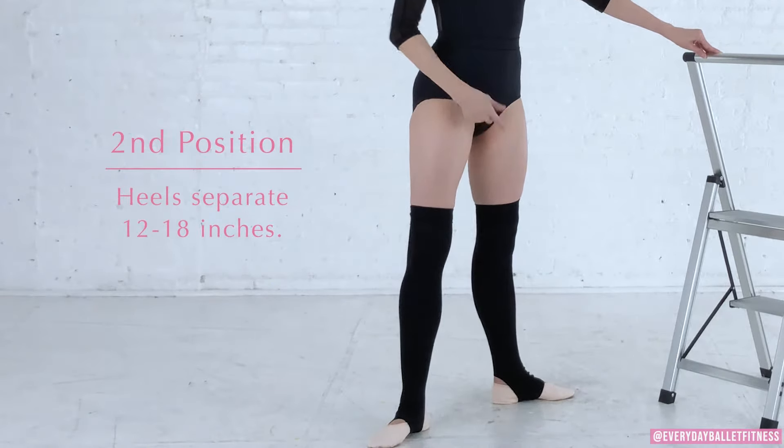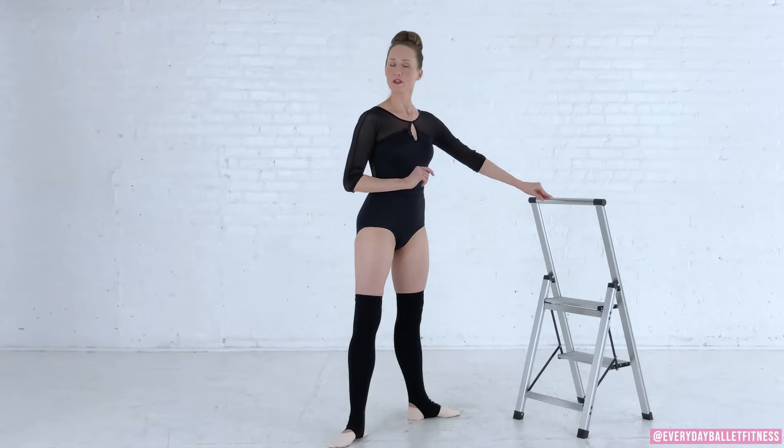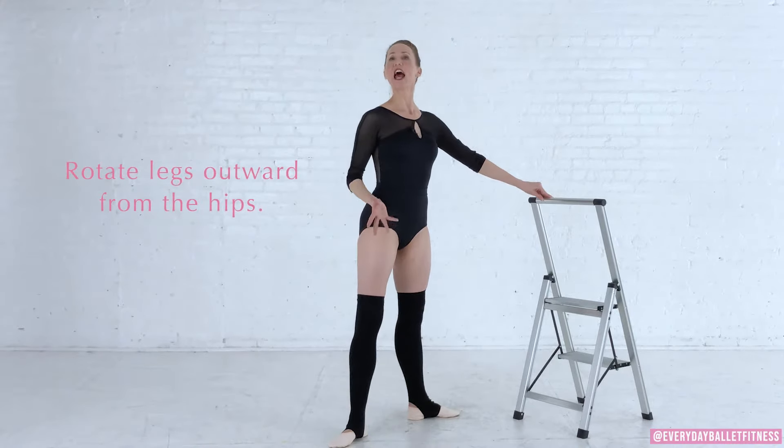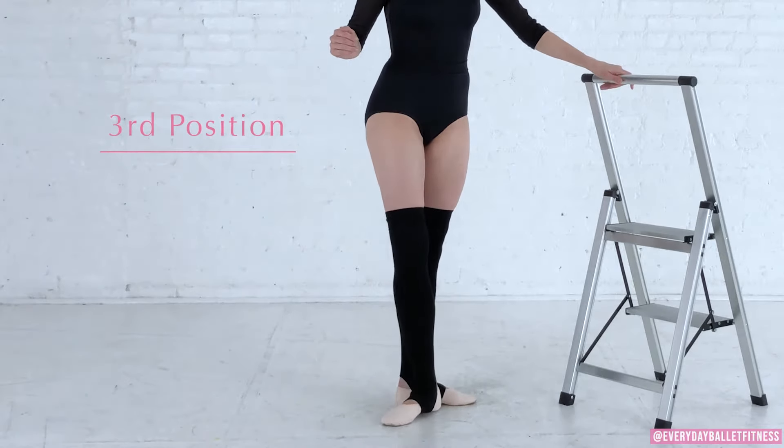Next we have second position. In second position we separate the feet so that the heels are approximately one foot apart. The heels are underneath the hips and again we are being mindful of our posture. Just be sure to rotate the legs outward from the hips.